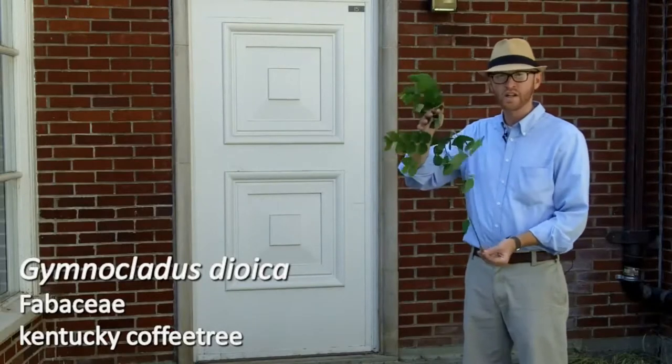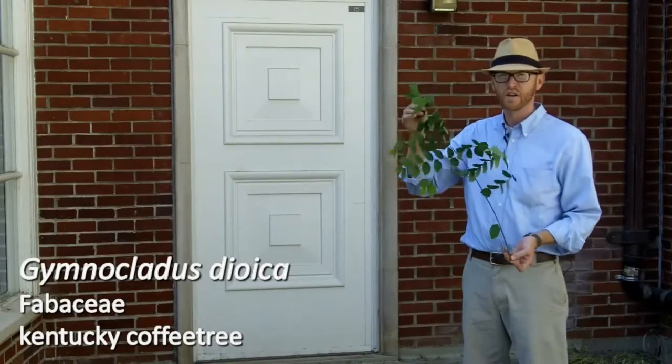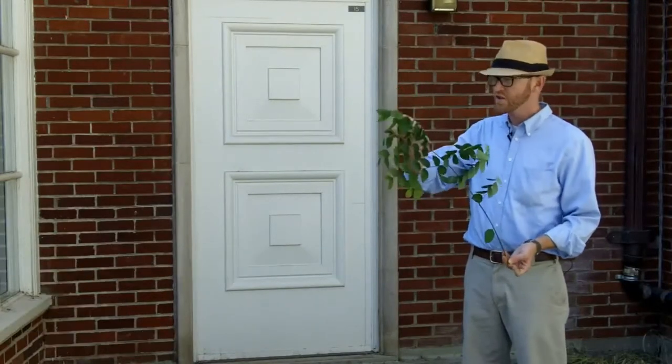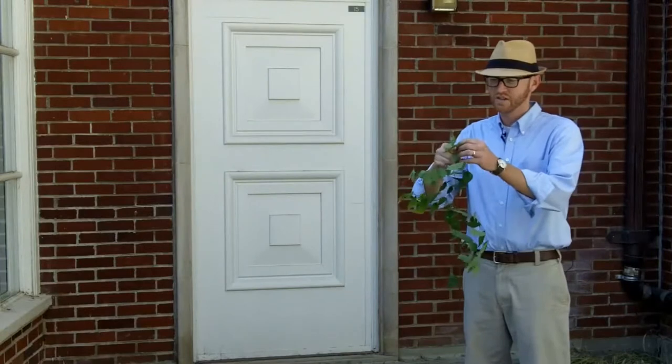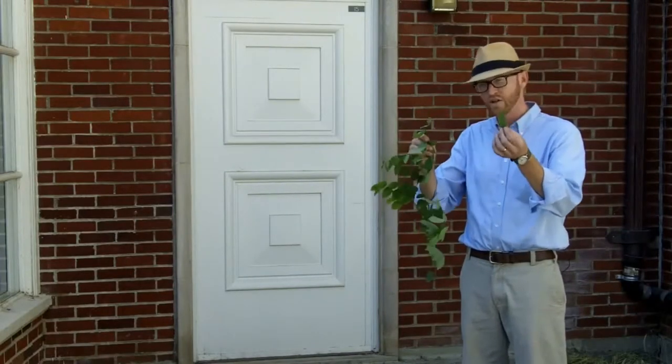What I'm holding is one leaf of Gymnoclaudus dioica. This may be the largest leaf of any species we cover during the whole term. You can see these leaflets are more of an ovate shape and they have an acute apex.